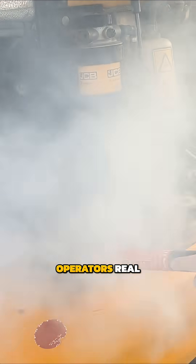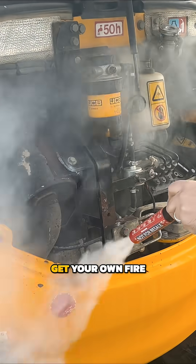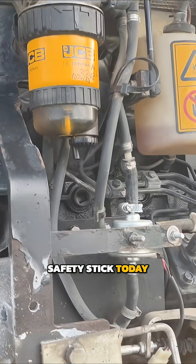So it gives forklift operators real capability when every second matters. Get your own Fire Safety Stick today — links in our bio.